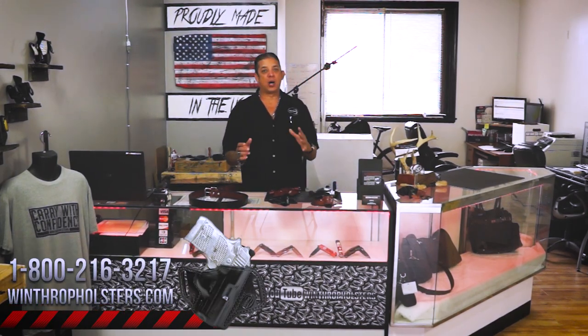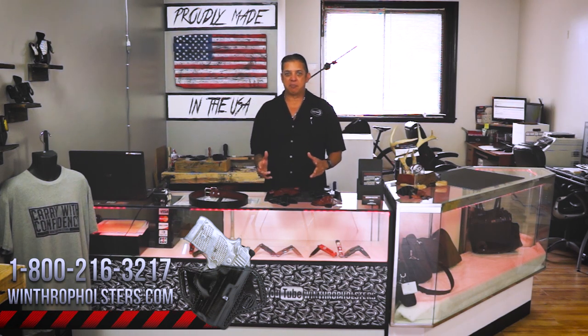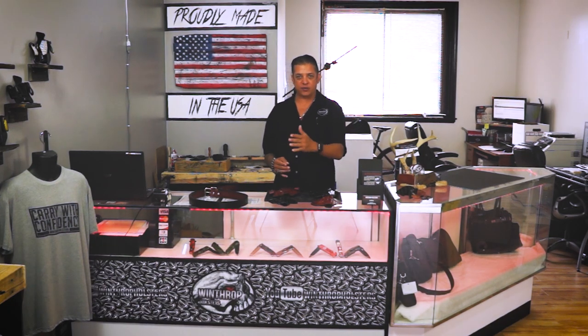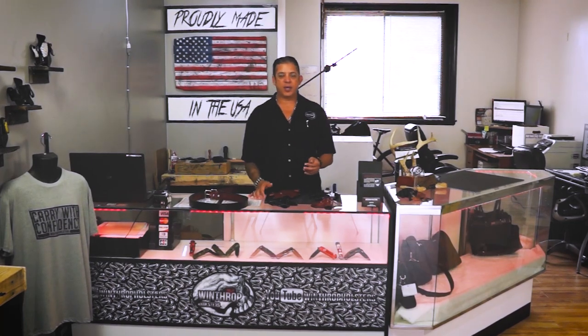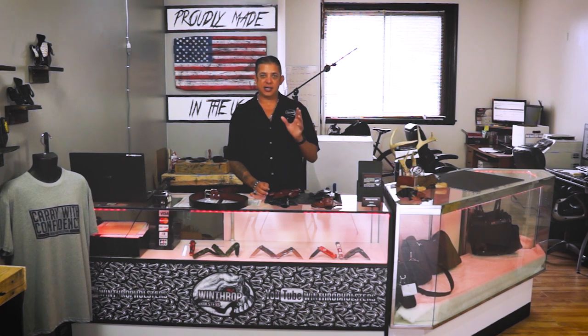Hello guys, welcome back to Winthrop Holsters. I am your host Winthrop De Freitas. We haven't done a video in a while — we've been busy coming up with new designs. Mike is working behind the camera. We're going to come up with different thread patterns for our holsters, new molds every month introduced on video, and we plan to release these videos on a daily basis, discussing a lot of our products coming up.